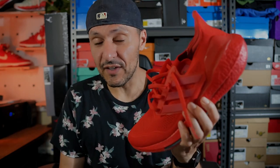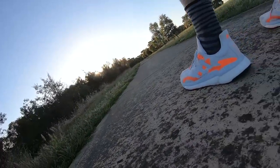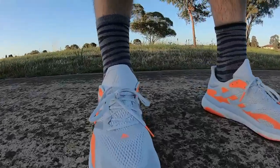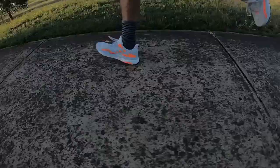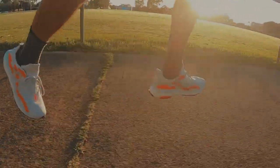These are the Adidas Solar Boost. These are the Adidas Ultra Boost. Which one is the better boost? Well, it depends. Let's get into it.